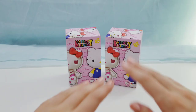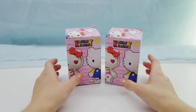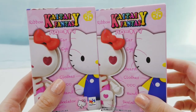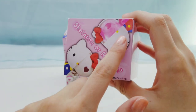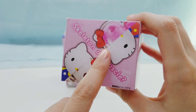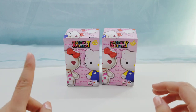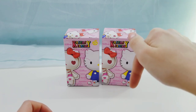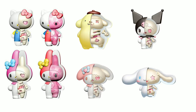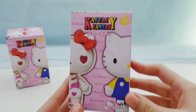Hey everyone, it's Bunnabee and today I'm going to be unboxing the Kaitai Fantasy Hello Kitty skin or muscle figures. These figures are kind of like little anatomy figures and you can get a muscle one and a skeleton one. I've actually done an unboxing of the My Melody one, so if you're interested I'll leave a link in the description. They've made quite a few of these — there's two My Melodies, a Cinnamoroll, a Pompompurin, and a Kuromi. Here is the box.